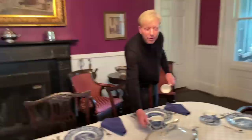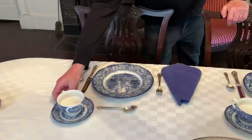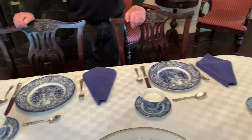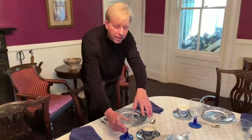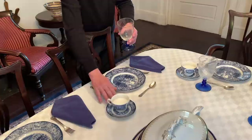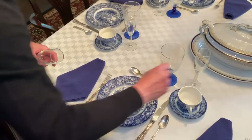I was lucky enough to find these Liberty Blue cups and saucers for $2 each at a collectible shop in Albany, New York. Normally the water glass would go on the right and the wine glass to the left of that, but since we're having coffee, I'm putting the coffee and saucer on the right just above the knife and spoon, the water glass to the left, and the champagne flute between and behind the coffee cup and the water glass.